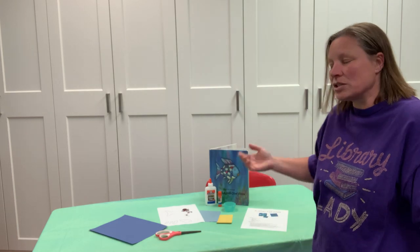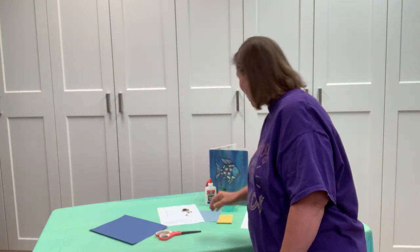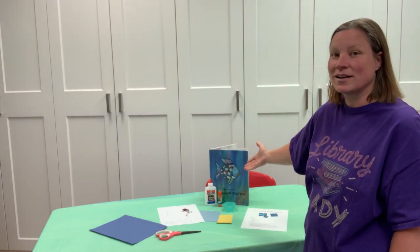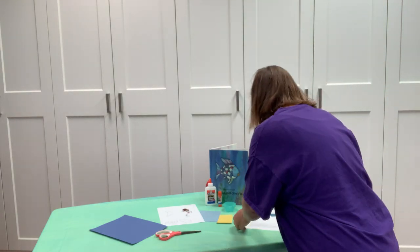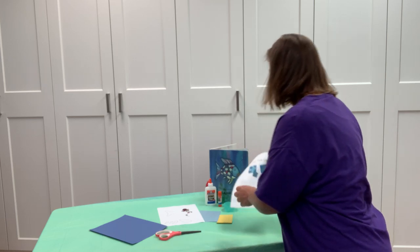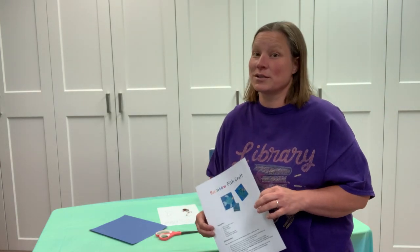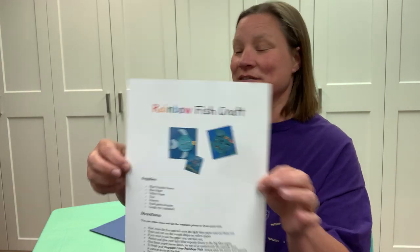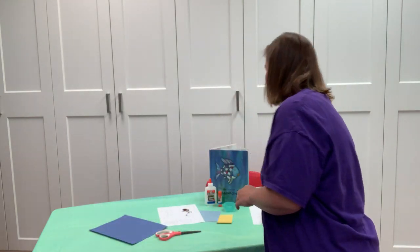Go ahead and grab that, and then if you want to cover your table just in case — okay, we are making... can you tell what we're making? We're gonna make a Rainbow Fish craft! I love Rainbow Fish, I love that book. It's an amazing book — if you want to go check it out and read it, go ahead.